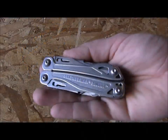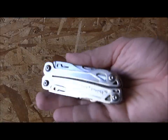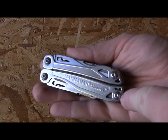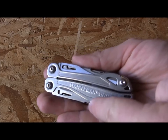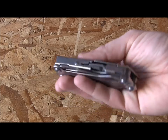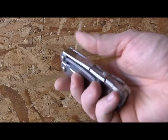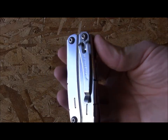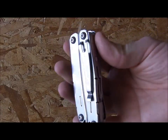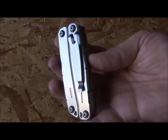Let's jump right into this Leatherman Sidekick. Some basic dimensions: it weighs seven ounces, it is 3.8 inches long from tip to tip, an inch and a half from side to side, and half an inch thick. On one side it has a pocket clip that is removable with a star driver — you could take that off if you don't like the pocket clip.